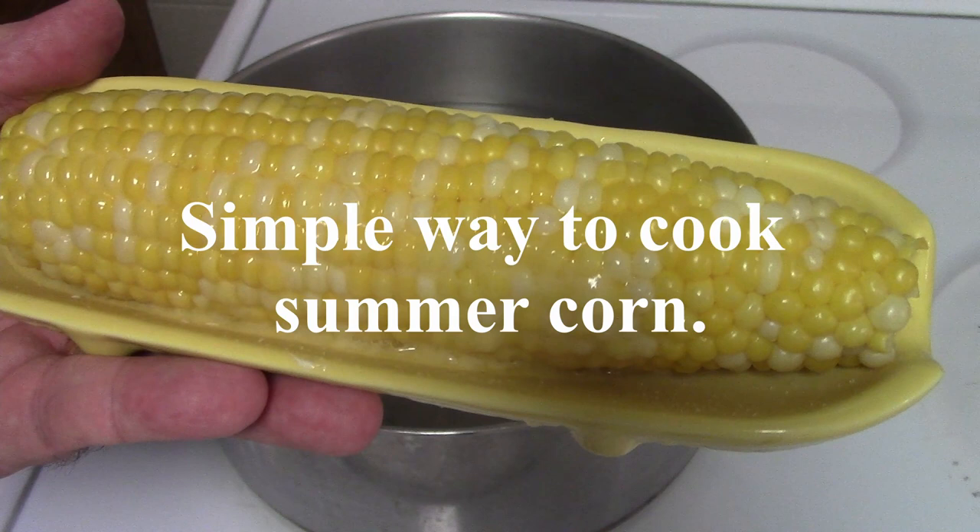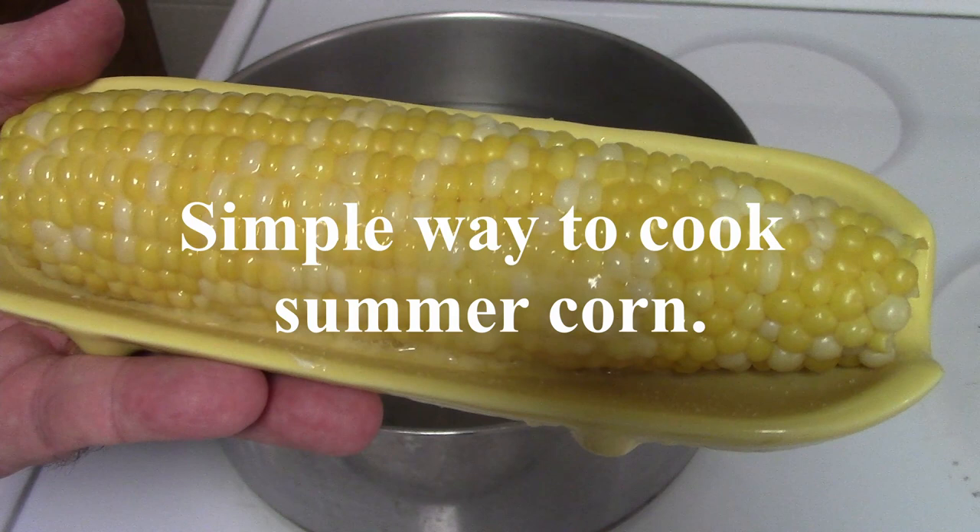And there you have it — the easiest way to cook corn in the summer: put it in a pot of cold water, let it come to a boil, and it's ready. I hope you enjoyed this tip, a little shortcut. Thanks for watching. Appreciate it. See you next time.